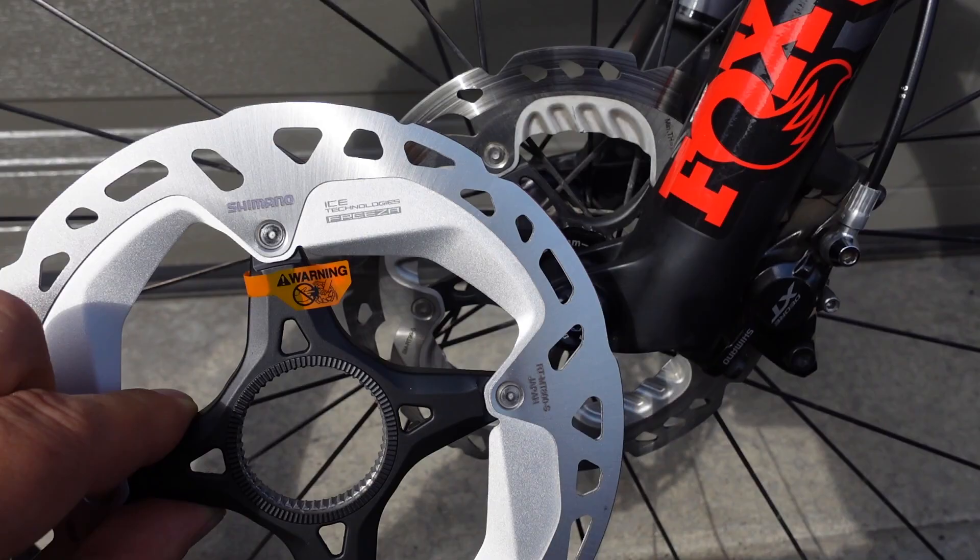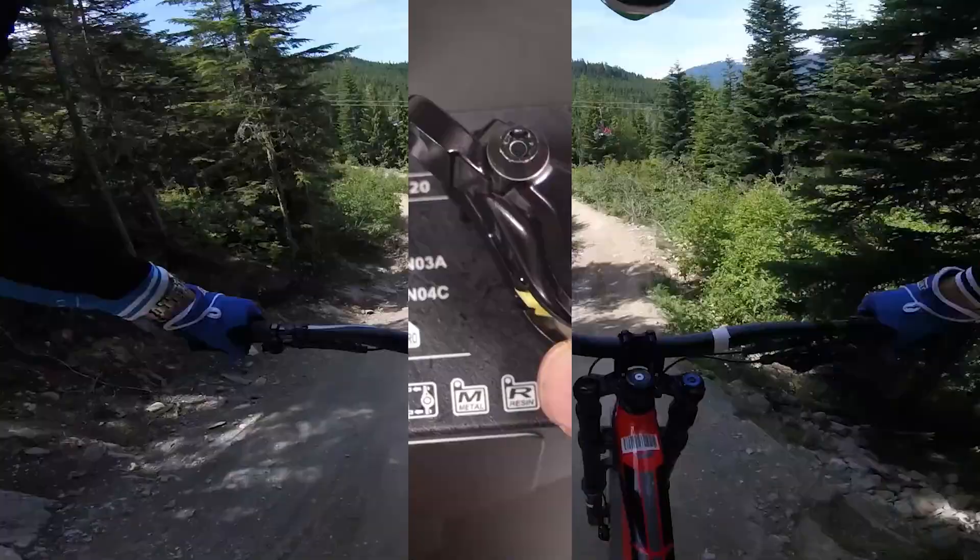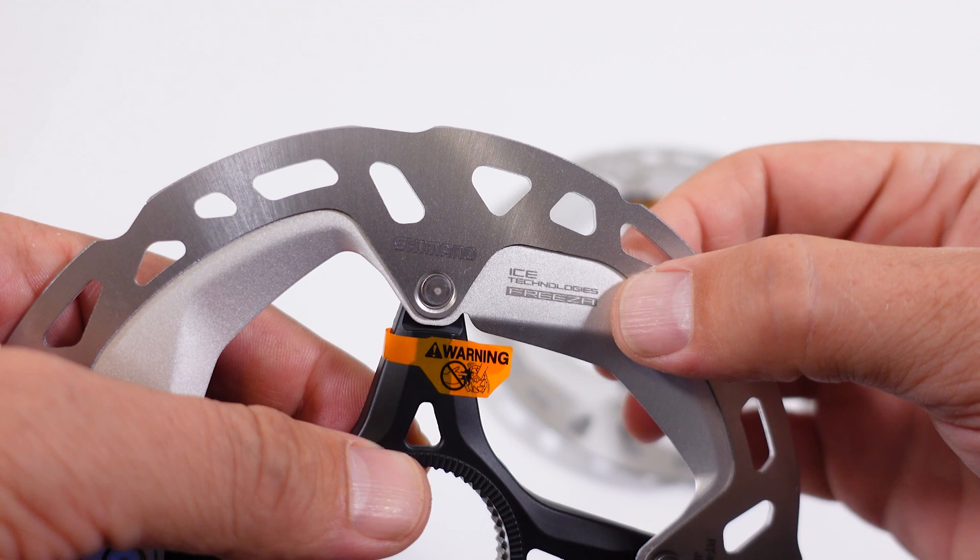I have the MT-800 rotor over here. Let's take a closer look and see how it is the same or different from the good old RT-99. This is an aluminum piece that is sandwiched between two pieces of steel, and that's how all the ICE Technologies discs from Shimano are made.